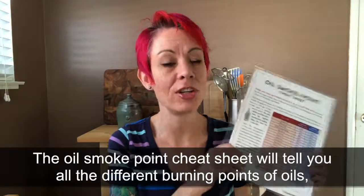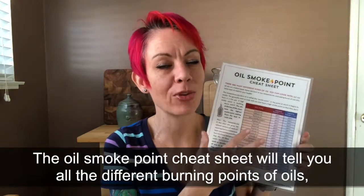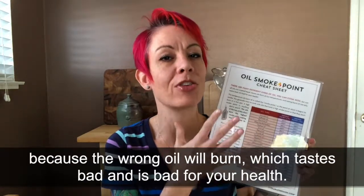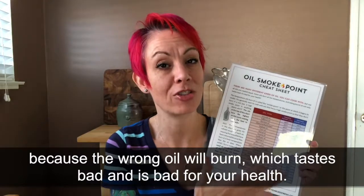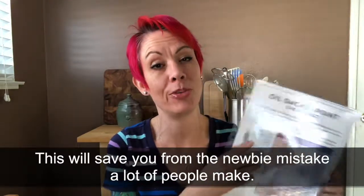I've got the oil smoke point cheat sheet. This tells you all the different smoke points of oils, because when you're cooking with the wrong kind of oil and it burns, it's not only bad for your health, it also makes your dish taste not great. This cheat sheet will save you from that newbie mistake that a lot of people seem to make.